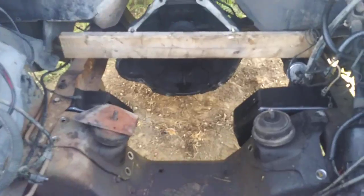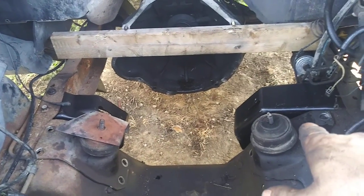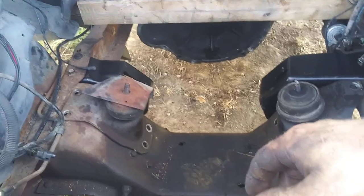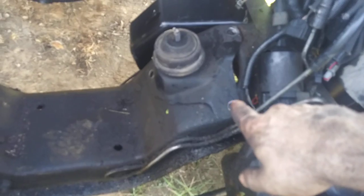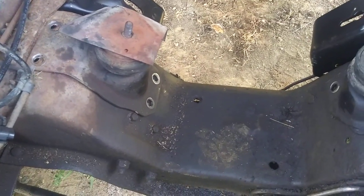Here are our motor mounts. This is the 300 six-cylinder mount, and I ordered 302 mounts behind it. Those are supposed to work with the 302 and also the 351 Windsor — they're pretty much the same thing. They've got four bolts on one side: one there, one there, one there, and one there. This side has three: one there, one there, and one there.